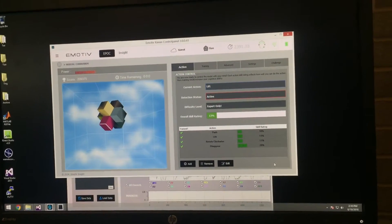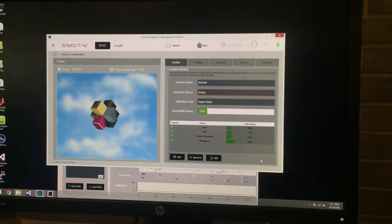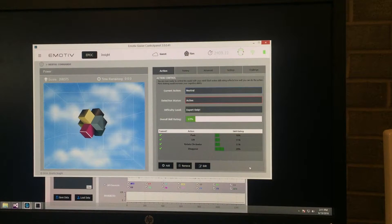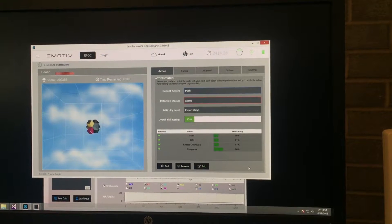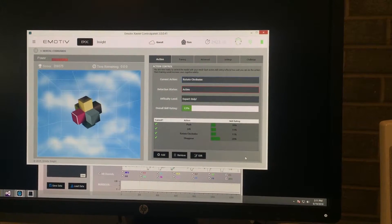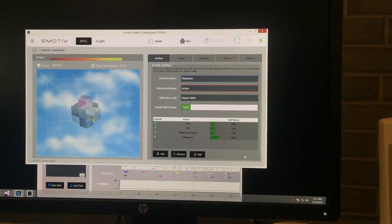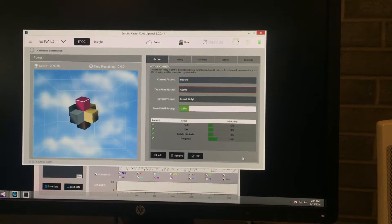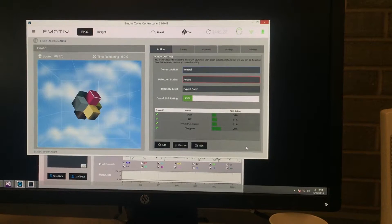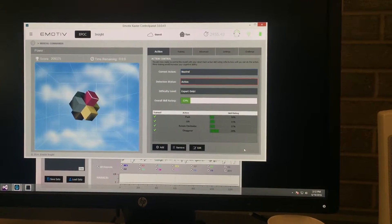Push. Push. Push. So that's the push command — as you can see it gets some of the force. Push. Push. Push. And that's the lifting command.